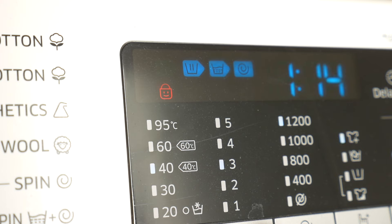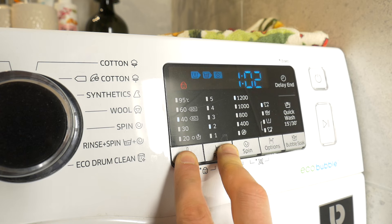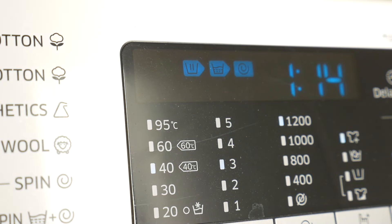Now the washing machine is locked. In the same way it is also possible to unlock the washing machine — just press and hold the temp and rinse buttons simultaneously, until the lock symbol on the display disappears.